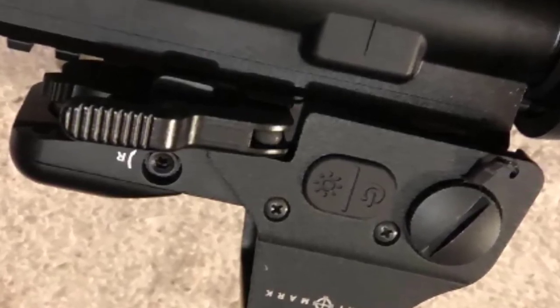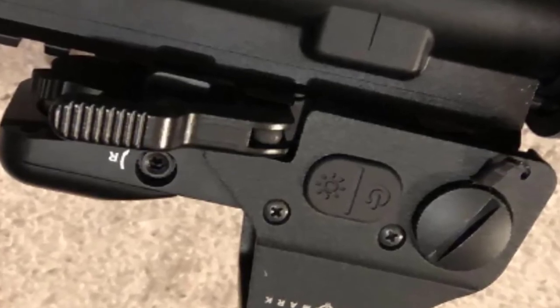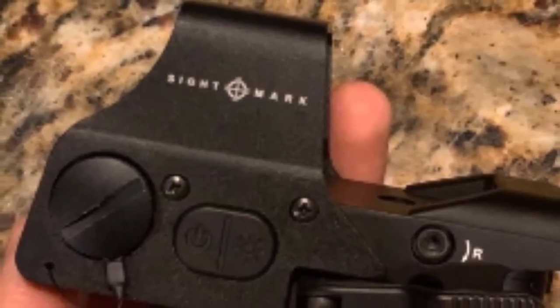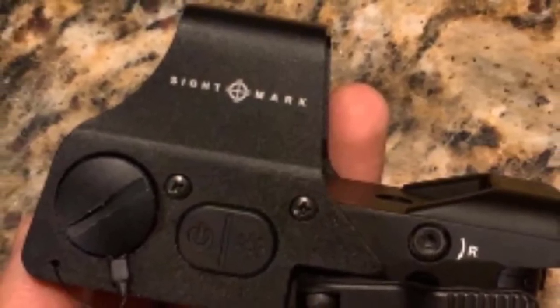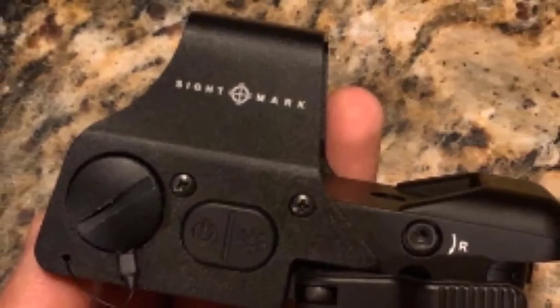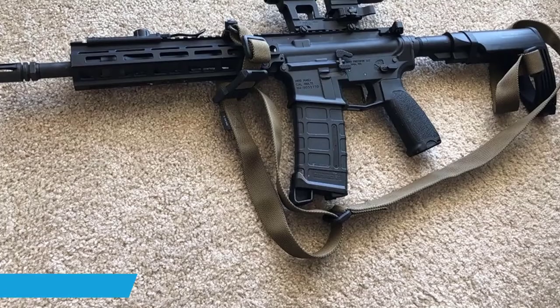The Sightmark Ultra Shot red dot is powered by a single CR123 battery that retains life for 1,000 hours of continuous use. Like all Sightmark red dot sights, this item is shipped with an Allen wrench, a cloth, and a neoprene hub to protect the optic.